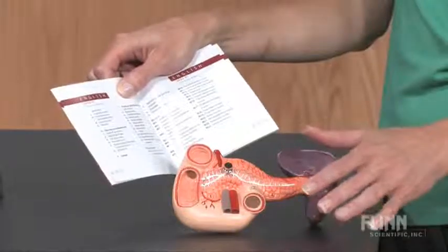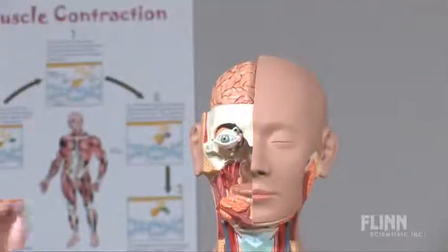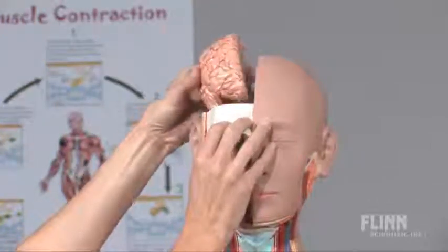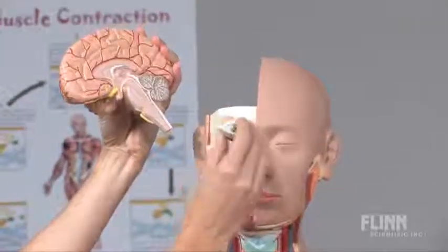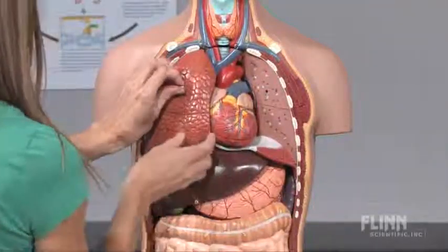Each organ and anatomical feature is numbered and described in a key that's included with the torso. The torso includes an exposed skull with removable half brain, eyeball, and optic nerve. Both lungs and the two-part heart are easily detached.